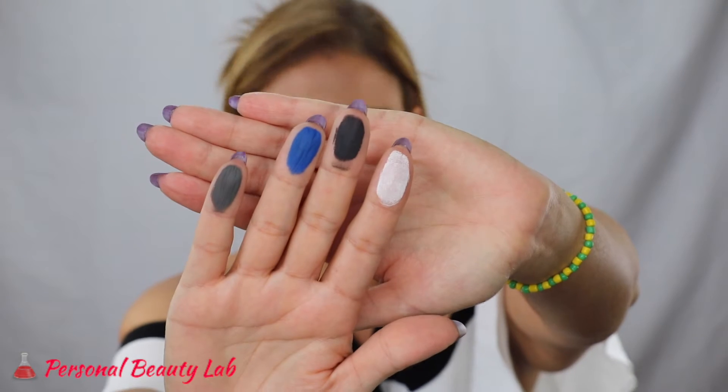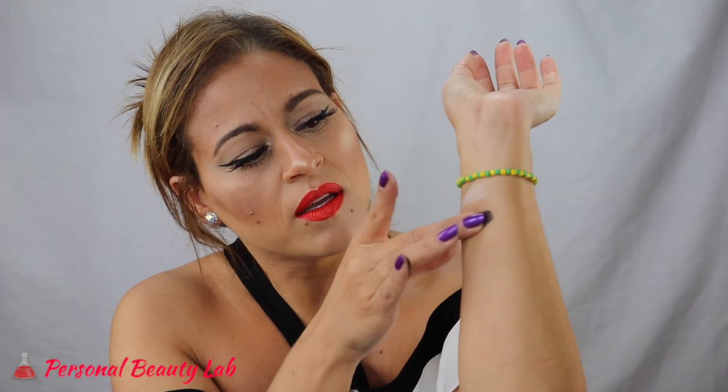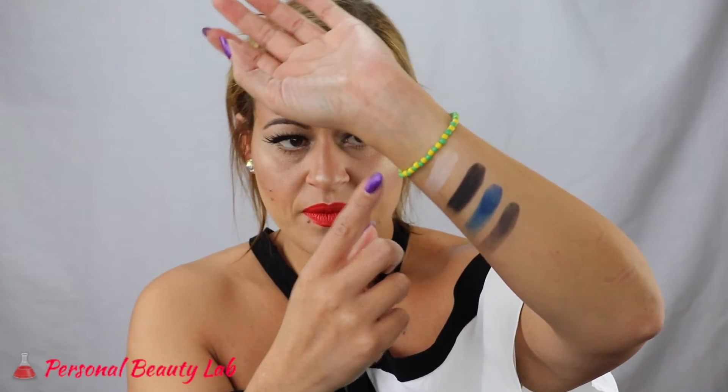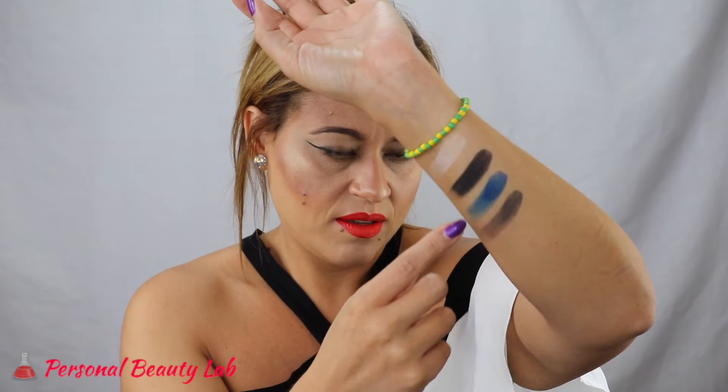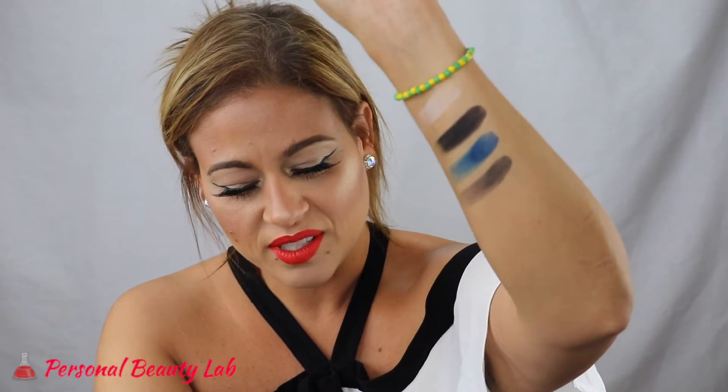On first impression, they feel very creamy to the touch, as you would expect from Kat's shadows. I swiped about three times in each color. This is your white — Linen. Your black — Jet. As you can see, that is really pigmented. Then Velour is the blue and Stone is the gray. Very pigmented colors. I think I wore the wrong top for eyeshadow palette swatching, especially with one as pigmented as this one.